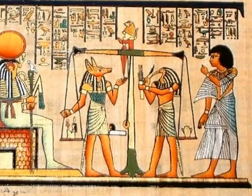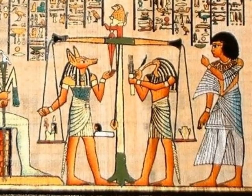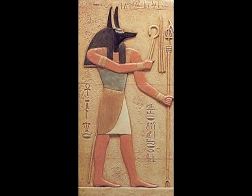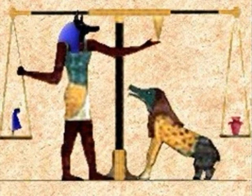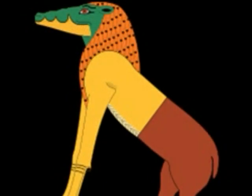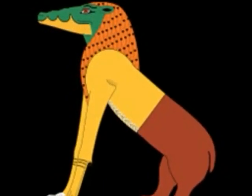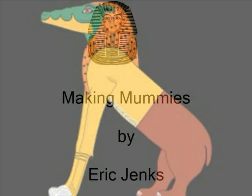The Egyptians believe that the mummy's spirit, in order to make it to the afterlife, must go through a process called weighing the heart. The god Anubis is the judge. The mummy's heart is weighed against the feather of truth. If it is equal to the feather of truth, the mummy's spirit will go on to the afterlife. But if the mummy's heart weighs more than the feather of truth, it will be thrown to the god Ammit, who will eat it, and the mummy's spirit will never make it to the afterlife.